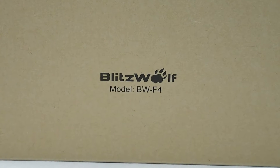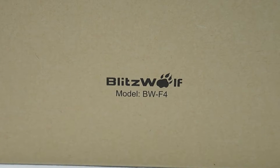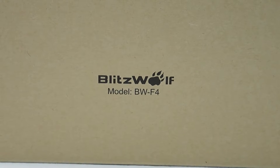Hi, this is Josh from CollectionDX here with another CD-Extra review. CD-Extra is where we review things that aren't toys that people approach us to check out, and if we think we have a reason to, we'll review it and share it with you guys.